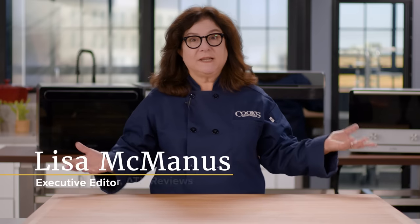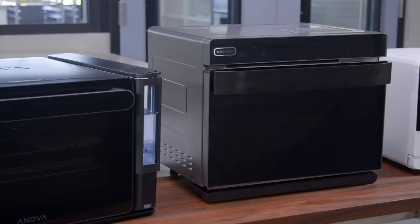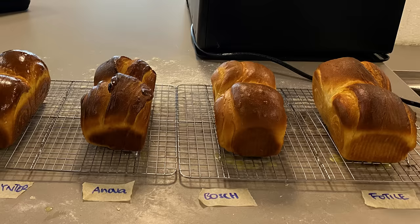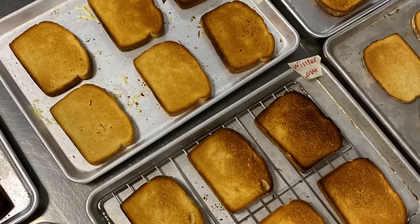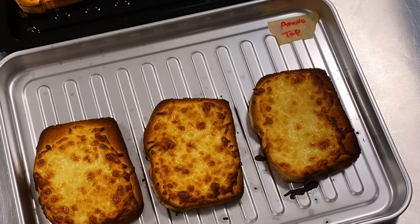Countertop steam ovens may look like toaster ovens, but they differ in a key way: they inject steam into the oven cavity. We tested three countertop models. In each one we baked cookies and bread, we roasted chicken, steamed broccoli and fish fillets, and even used them to make regular old white bread toast and melted cheese on bread. We wanted to be sure they could handle the basics as well as any steam oven specialties.